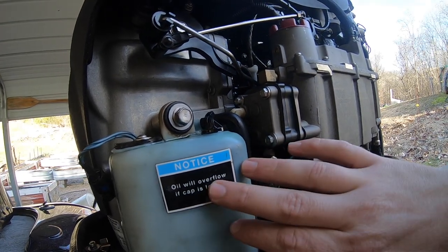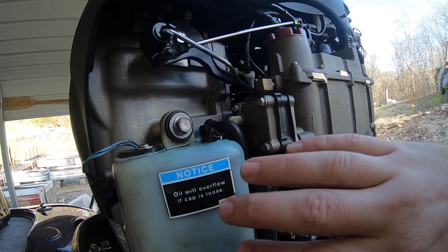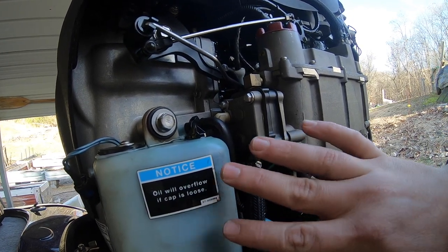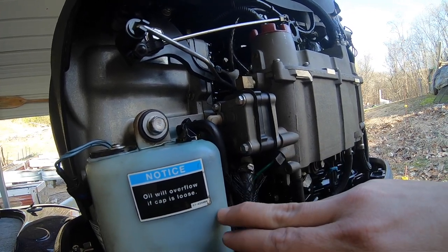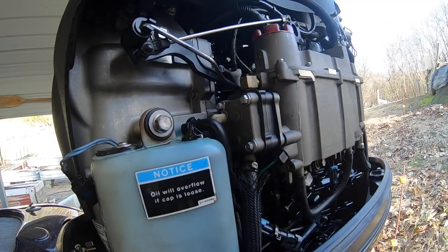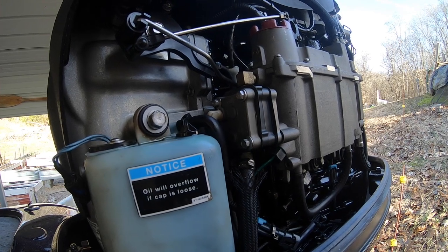What's going to happen is when you crack that cap open, the main tank in the boat is going to fill the reserve tank here and push the oil up through. Just wait for it to fill — it could take a few seconds or a few minutes depending on how low it is. It took me about three minutes since I was all the way down. It overflowed just a little bit, so make sure you clean that up. That is how you bleed out your oil reservoir system.